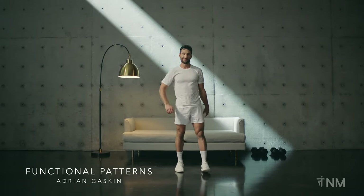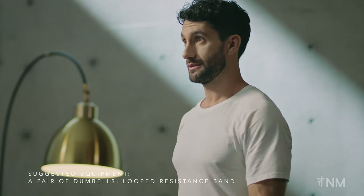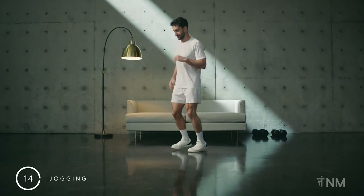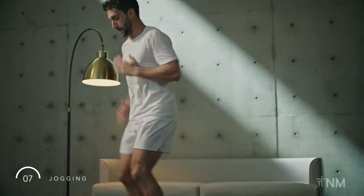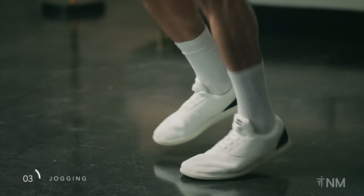Let's get started with our warm-up. Today we'll start with jogging on the spot, keeping it light and bouncy. This warm-up will consist of three running components — a jog, a run, and a sprint — with three-dimensional stretching and a walk-out flow in between.